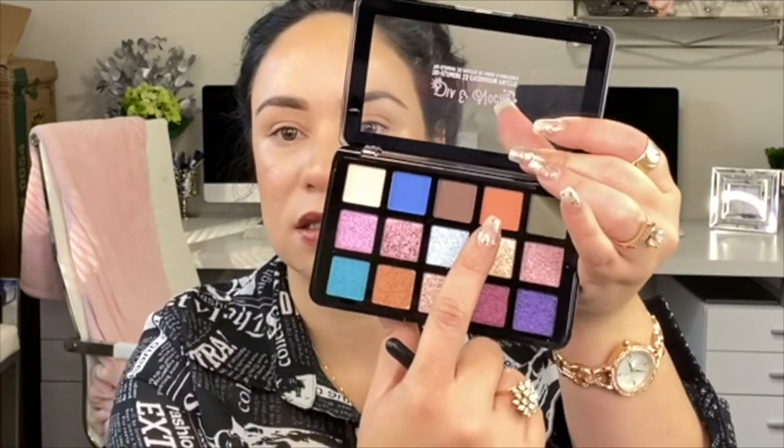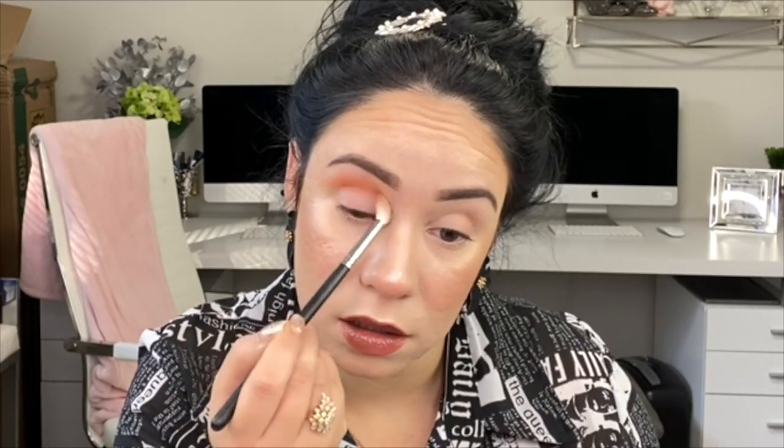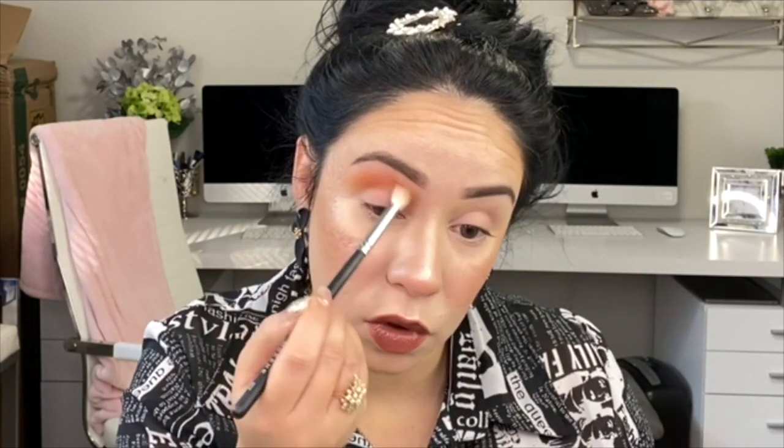The first color I want to take - I want to see what it looks like - is this color right here. I'm just gonna see how it performs on the eye. I'm gonna quickly place that color - look at how much pigmentation, and I just touched my lid with no primer on, because that's how I want to see how the shades perform. This was just one dip in the pan and it took the color a long way. I'm gonna dip it one more time to make it more intense.